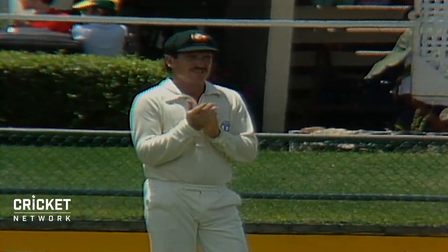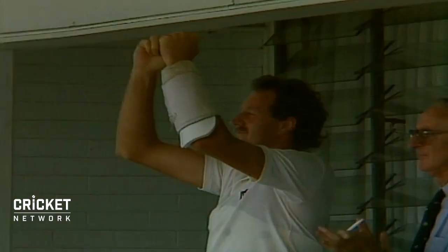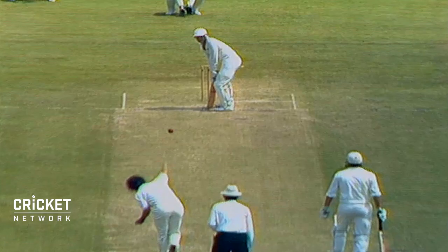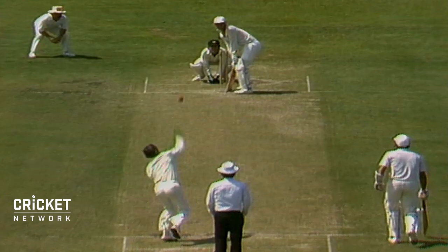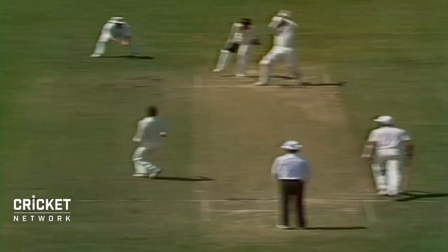Great team spirit from the New Zealand camp. The Australian captain salutes — a beautiful hundred. Fist clenched above his head, Jeremy Coney the New Zealand captain. Next man to come into bat. Again, an attempt hit straight down the ground — that one beats Richie who's chasing it down towards the side screen but he won't get there. Beautiful shot again.